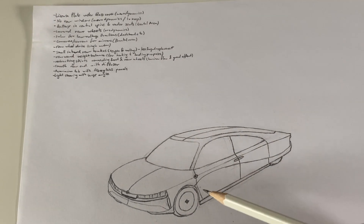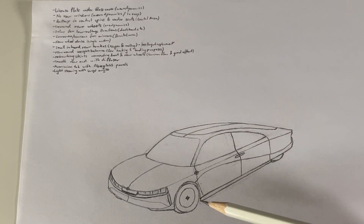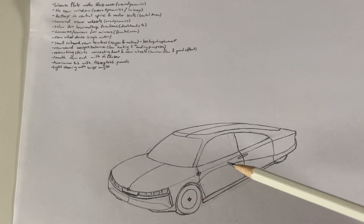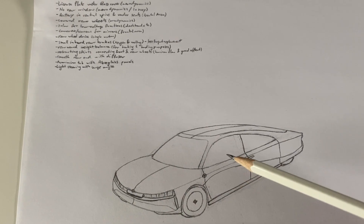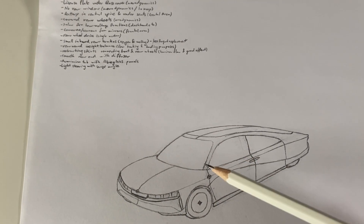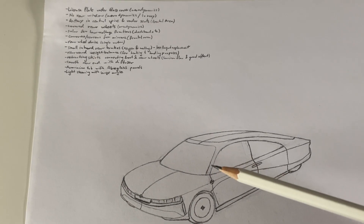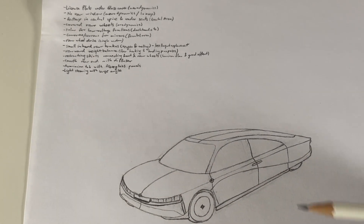Second idea: rather than having the battery on the floor like Teslas have, having it along a sort of central spine of the car, because that allows the seats to be lower, which means the passengers' heads are lower, which means the roofline is lower and the frontal area of the car is decreased — which is, of course, also better for aerodynamics.